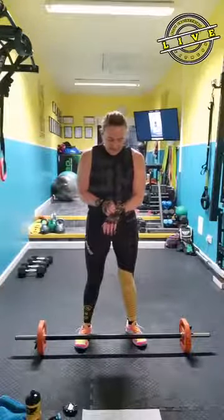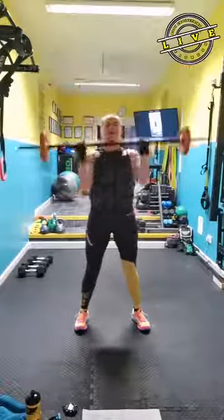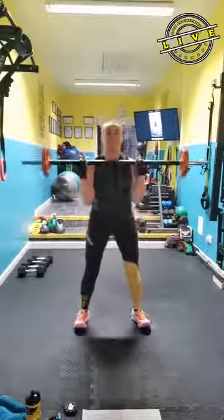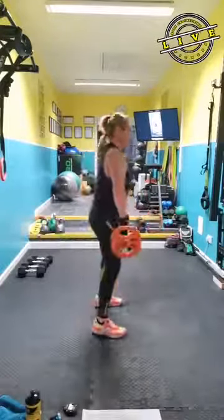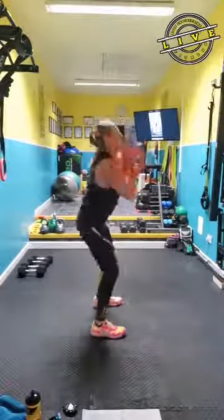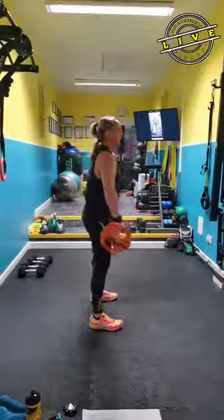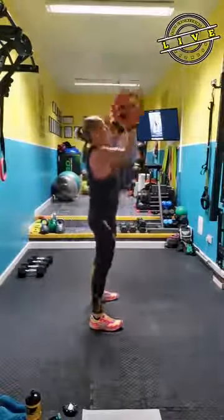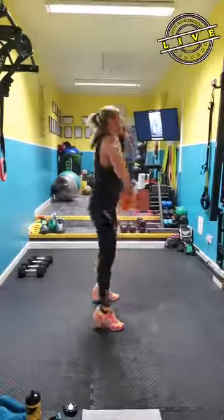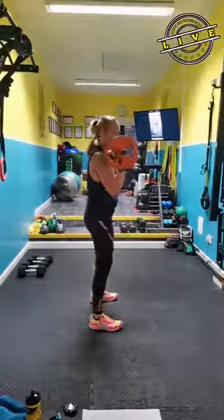Starting off with a clean and press. Pick up your bar. Go. From the side, push your head through and reverse the move fully. So obviously if your bar is heavier, you're going to get a little bit more out of the move. Make sure you are not rowing the bar up. Rest.